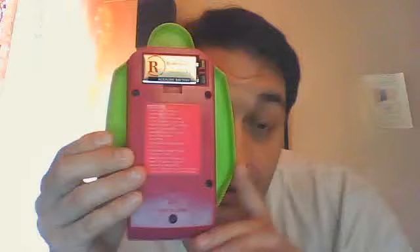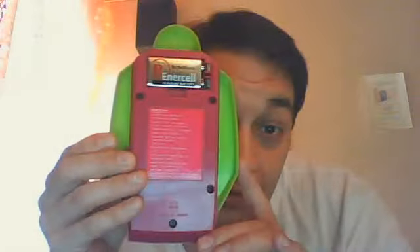As you can see, I don't have the battery cover for mine, but that's fine because it takes a 9-volt battery, which is very easy to put in and it's not going anywhere, so not having the battery cover wasn't really a big deal.